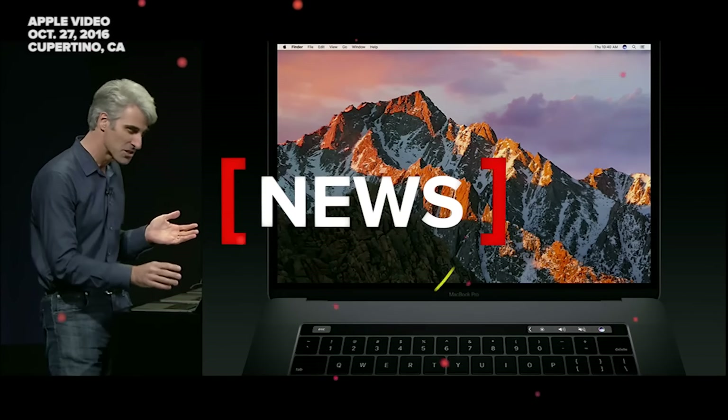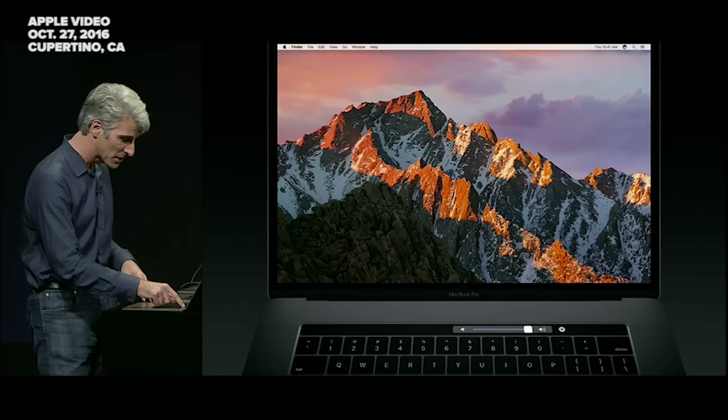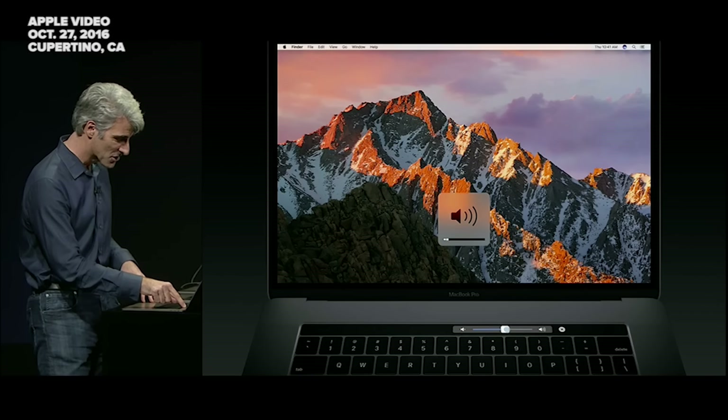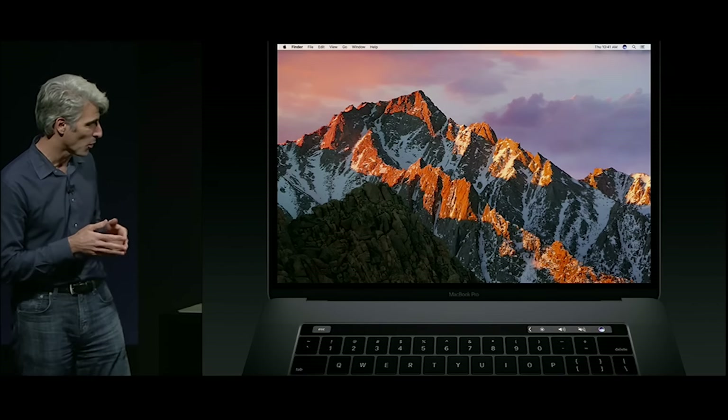What's really great is Control Strip still makes it really easy to do everything you want to do with your system controls. Because you have multi-touch, you can tap and slide right here to do things like adjusting your volume and your brightness.